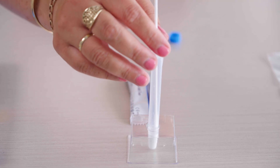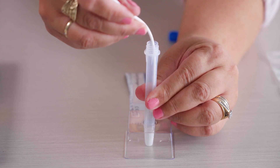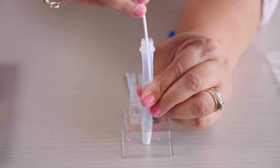Now place the swab in the solution and swirl it five times until the swab is completely soaked. While removing the swab, squeeze it to the side to get as much of the liquid out as you can.